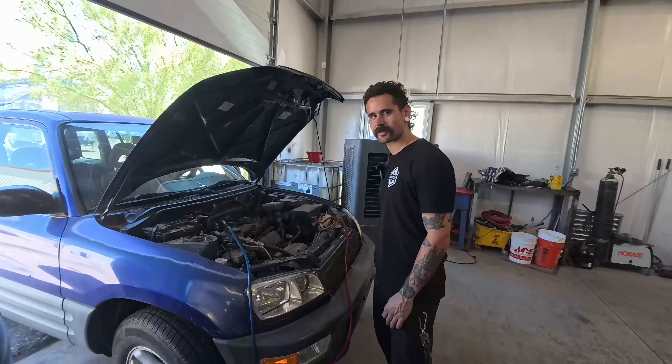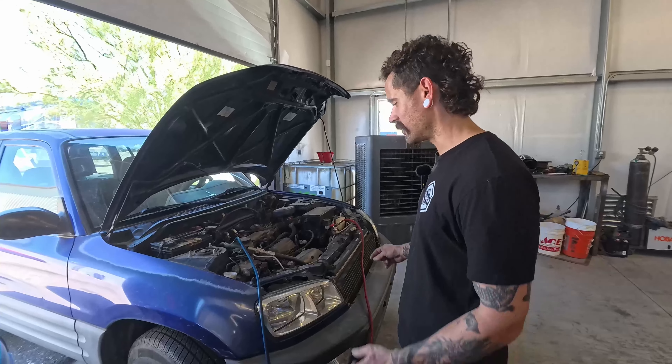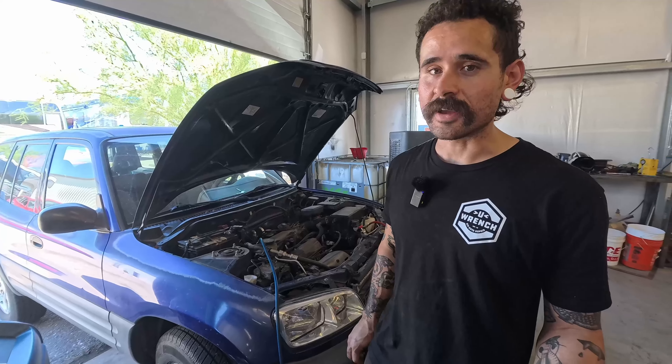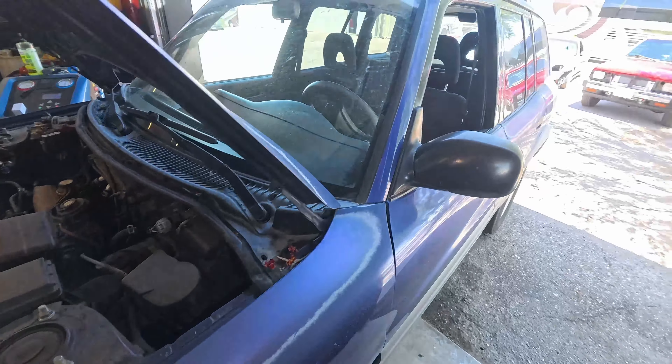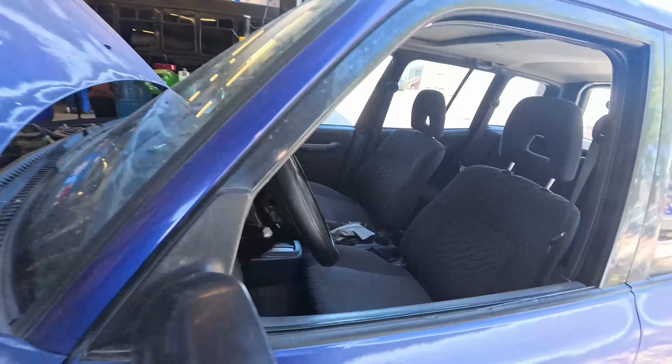Sup everybody, long time no see — it's your favorite subpar mediocre mechanic here in Tucson, Arizona. We got something important to share: some AC knowledge. It's real hot out here and we like making sure people stay frosty when they're driving around. This one is not doing that. We have a 1998 Toyota RAV4 here with somewhere around 200,000 miles.